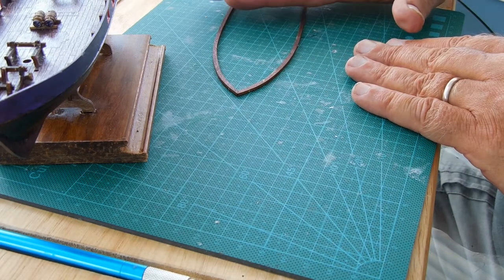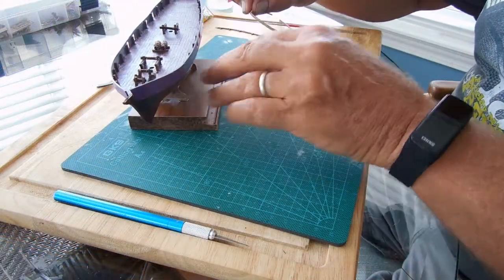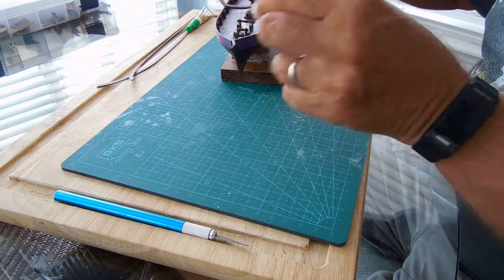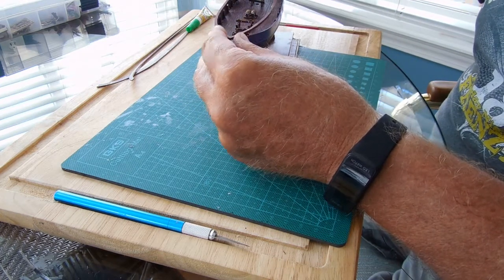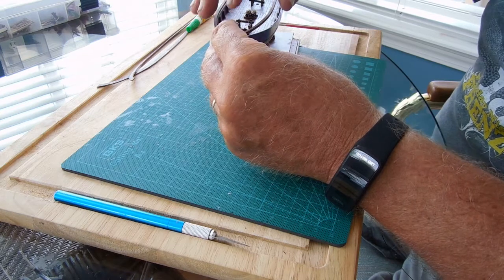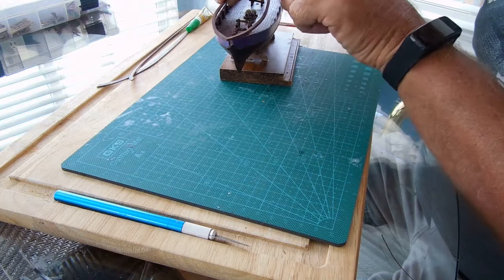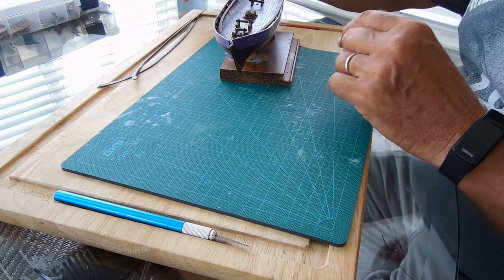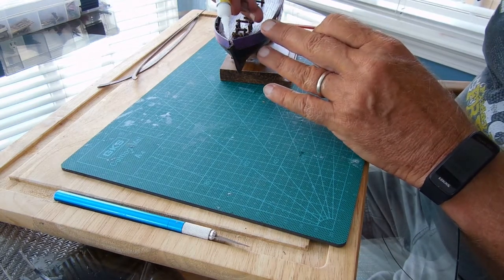Now I'm going to gently try and move it onto the ship. Now I can put a little super glue on the front, get it attached, and then work my way back.